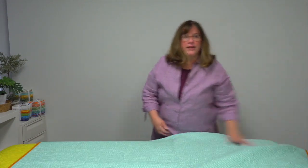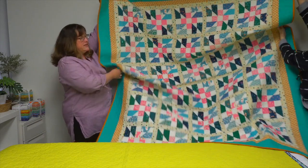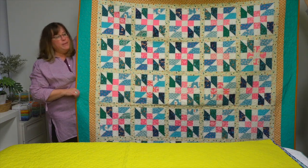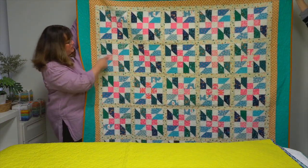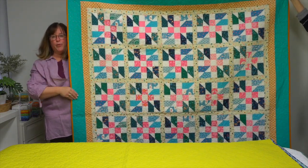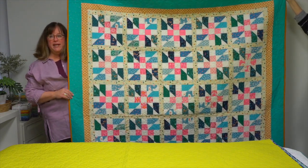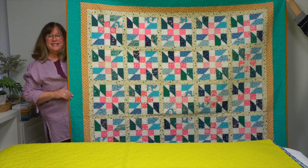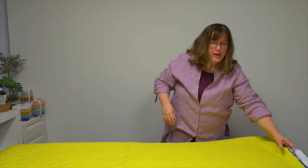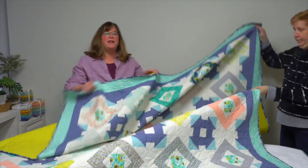Maybe you like things a little brighter — this quilt is called Dabble. It uses one jelly roll, and she's added some prints and a solid behind the blocks, then prints for sashing and borders. This bright turquoise border with the burnt orange binding really adds that pop of color. So this is Dabble, made using one jelly roll.